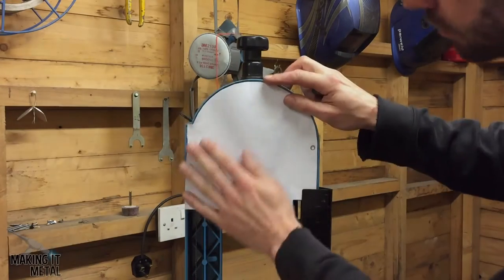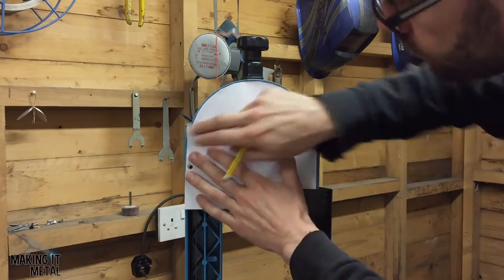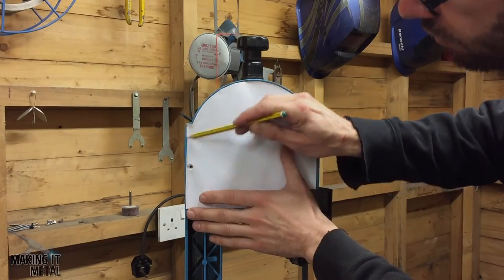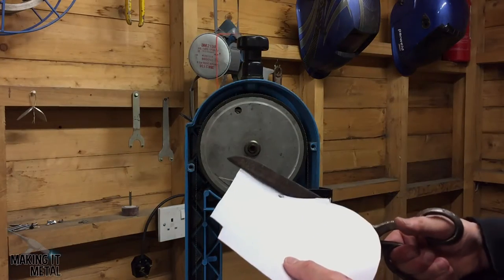I then held the template up to the bandsaw to make sure it was a good fit. I punctured through the holes with a pencil to make sure I had the right position, and then I marked up and trimmed back where it looked a little bit too big.